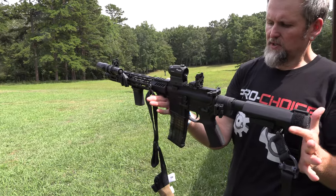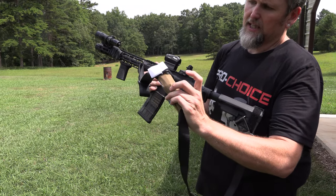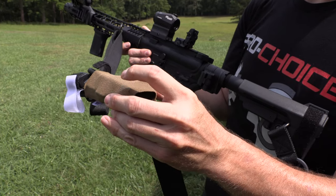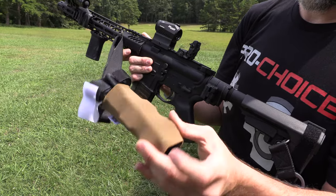The sling has a tourniquet on it. This is a new product by Blue Force Gear — it's not designed to do this, it's just designed to be a sling holder, but I really like how I can secure a tourniquet in there.